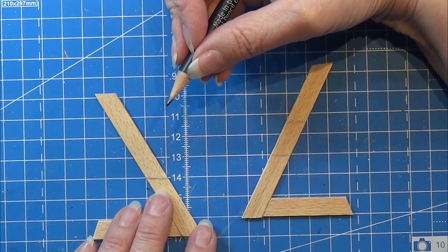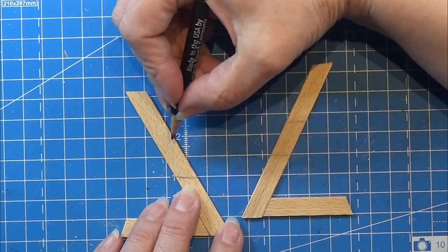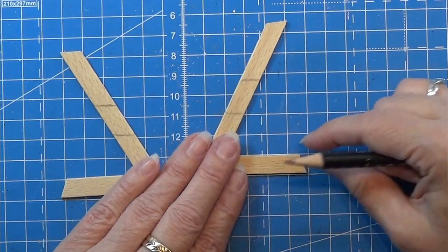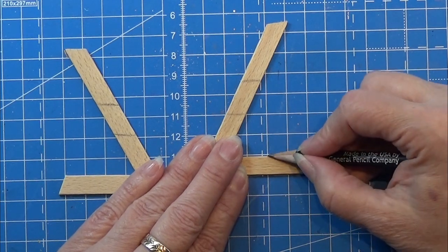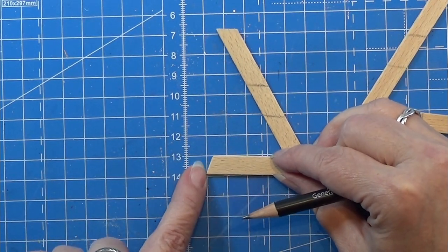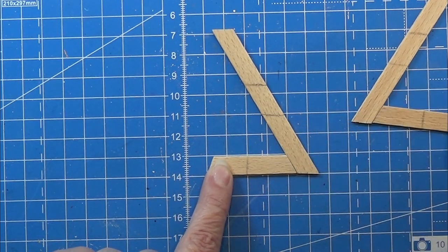When you glue the parts together you'll know exactly where to place the foot rest and the seat for this little high chair. At the bottom I am counting two centimeters from the tip into the foot of the L-shape, doing that on both pieces.